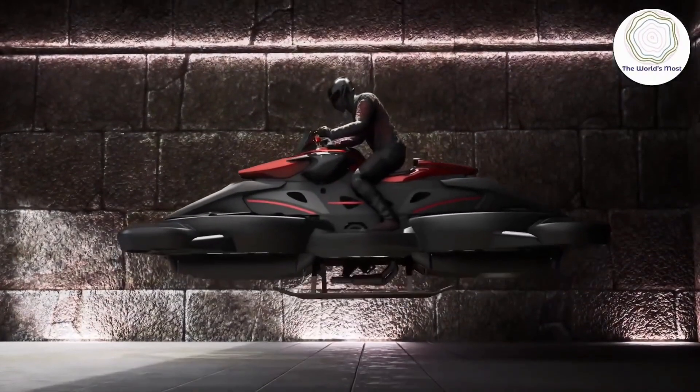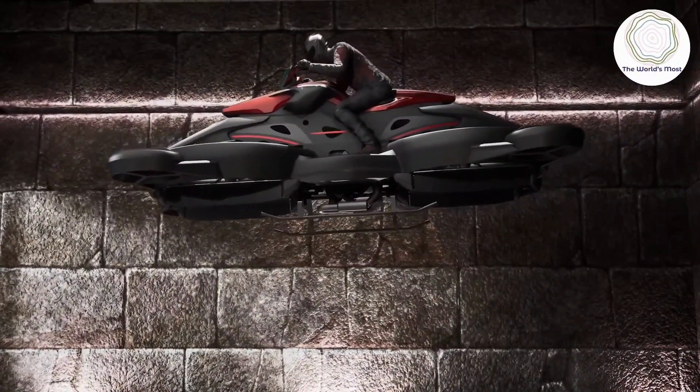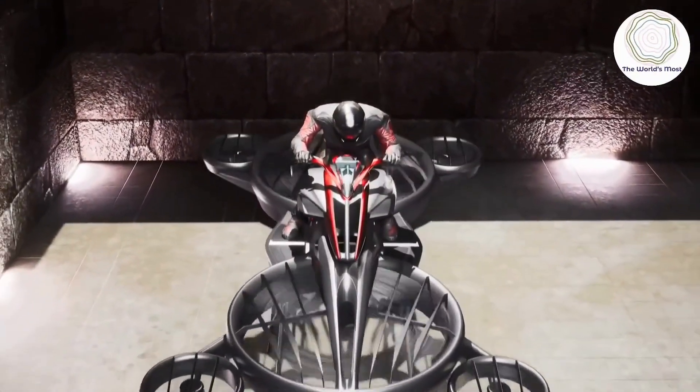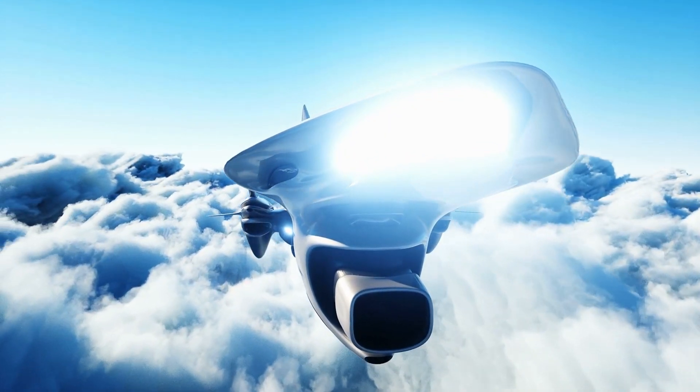If all four propellers run at a higher speed, then the hover bike will move up. If two rear propellers run at high speed, then the hover bike will move in a forward direction.